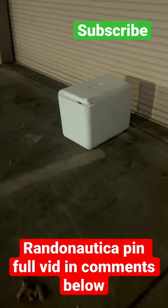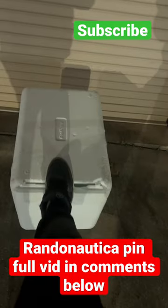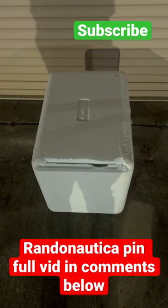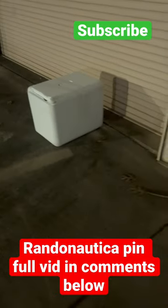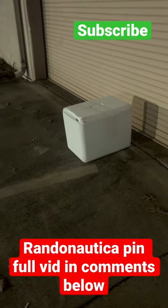Is it some kind of styrofoam thing here? It's taped on both sides. There's nothing really heavy in there because it can be moved, but there is something inside — I just don't know what it is, and I don't want to put my fingerprints on it. I don't have any gloves. It's a little bit freaky though; our pin is 'dark mystery,' so it's kind of hit right on.